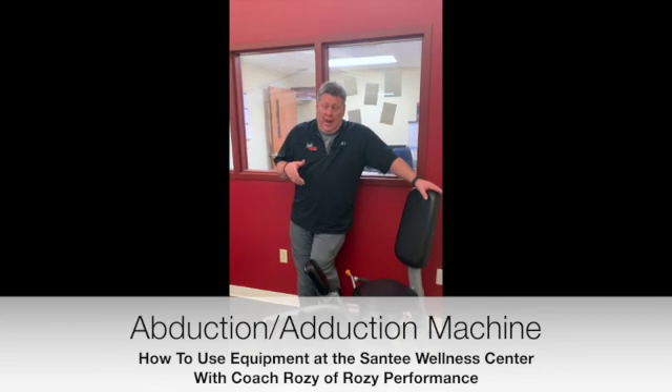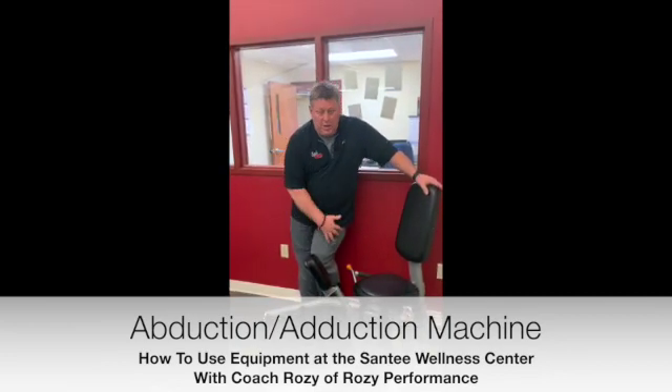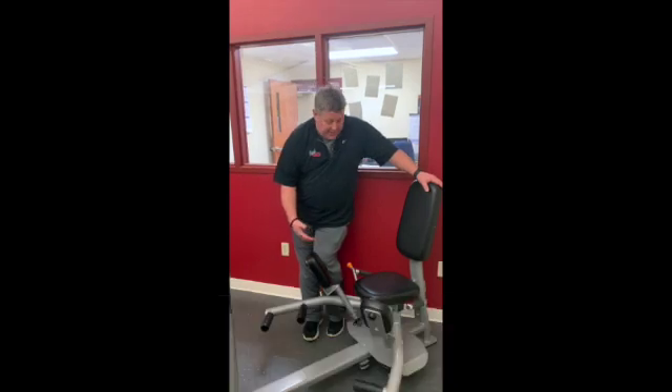Hey, Coach Rose here. I'm with our inner and outer thigh abduction and adduction machine. This is going to work on the outside and the inside of the thighs.